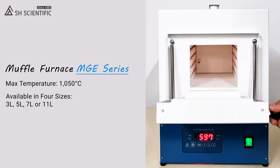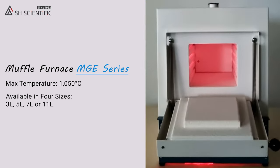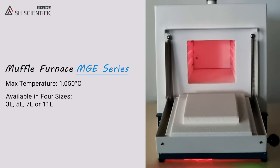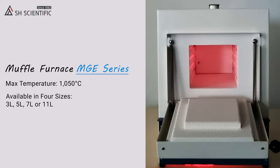That's the MGE furnace line in a nutshell, and I hope this demo has helped you picture the role it could play in your lab. Thanks for watching, and on behalf of the whole SH team, we look forward to being of service.